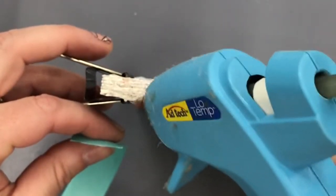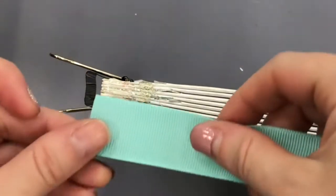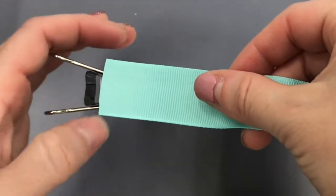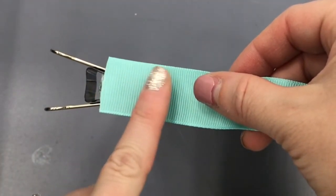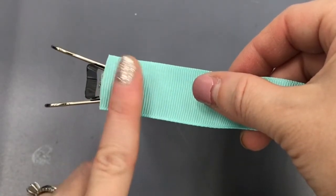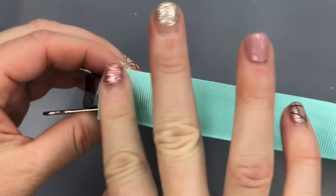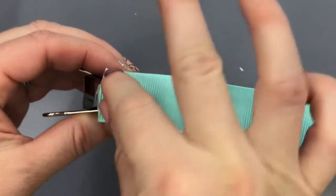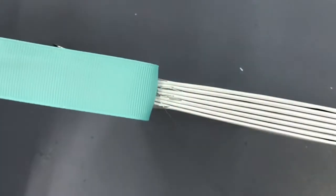I'm going to start by just zigzagging across maybe about an inch of the spine with hot glue and then carefully lay the center of my ribbon on top of there. Be very careful as you're pressing down — I just used my finger but it could be quite hot, so you might prefer to use some other tool to press that down, like I started to use my scissors to press that down just so it wouldn't ooze out and burn me.